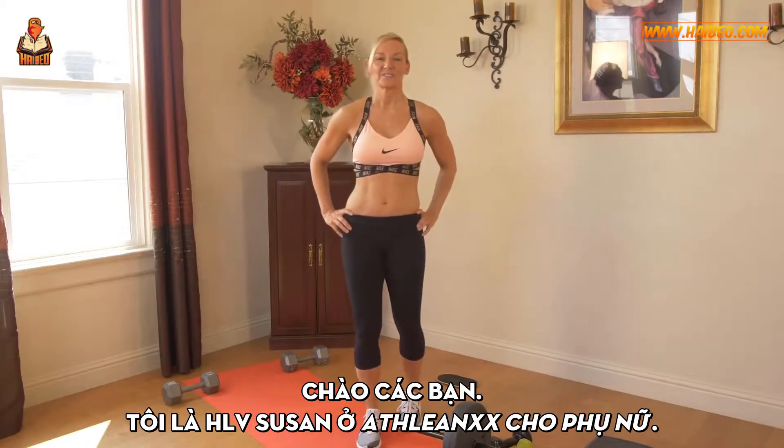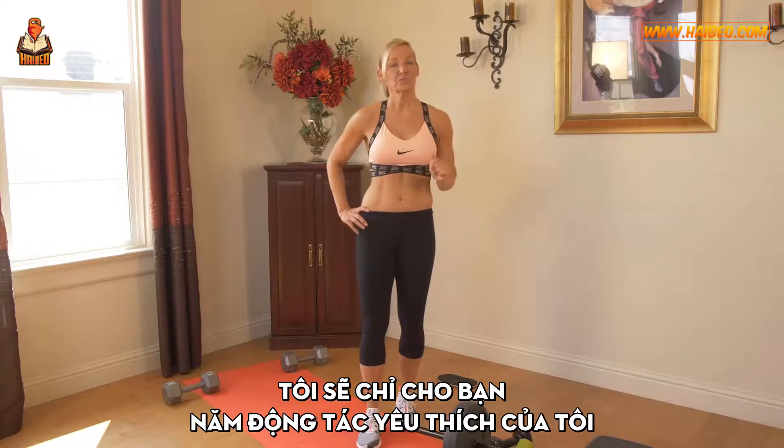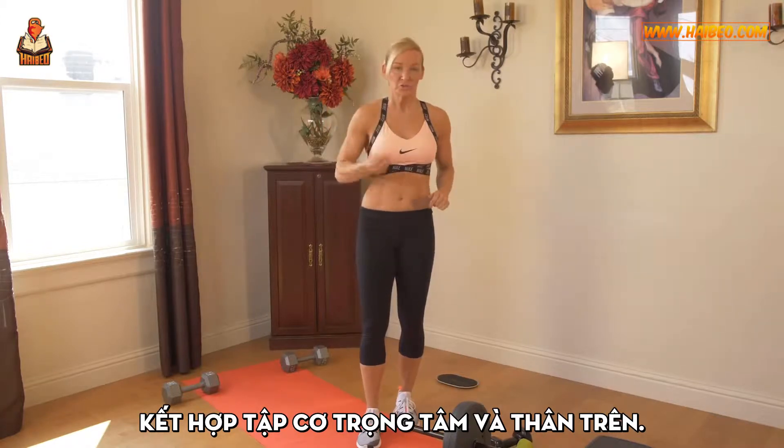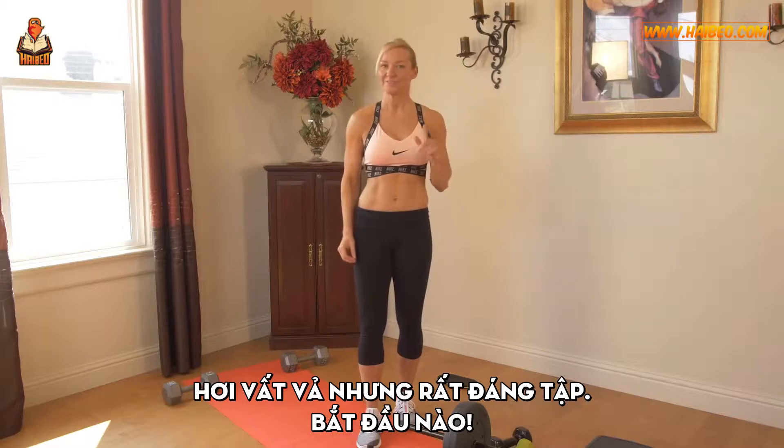Hey everybody, it's trainer Susan with ATHLEANXX for Women. Today I'm going to show you five of my favorite exercises that combine targeting your core and your upper body. They're going to be tough, but they're good. Here we go.